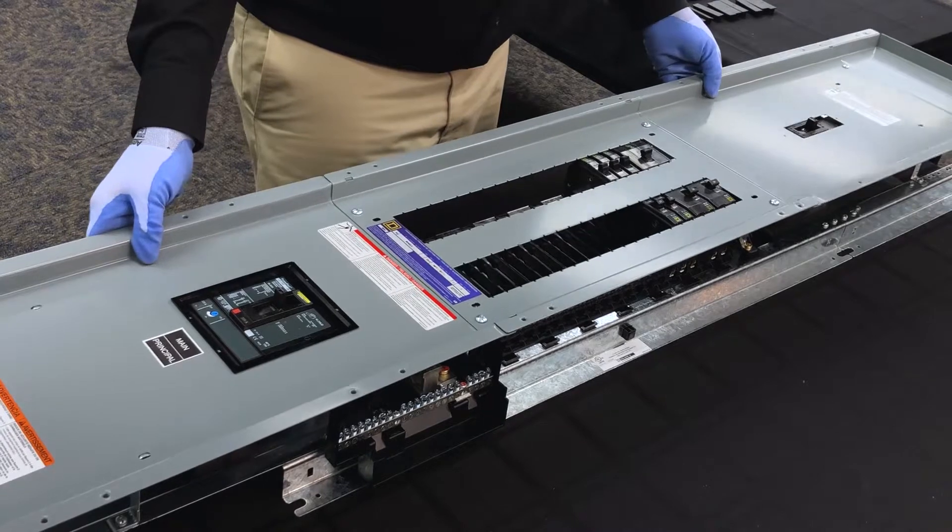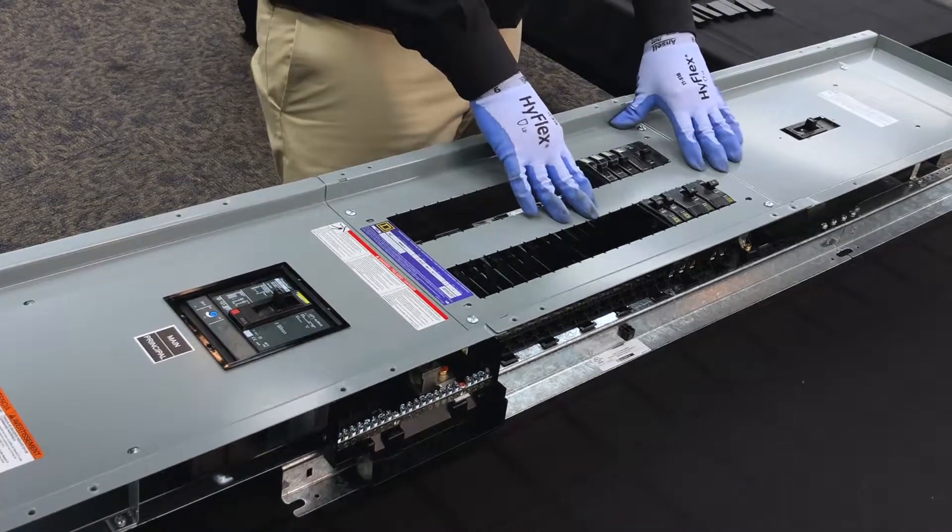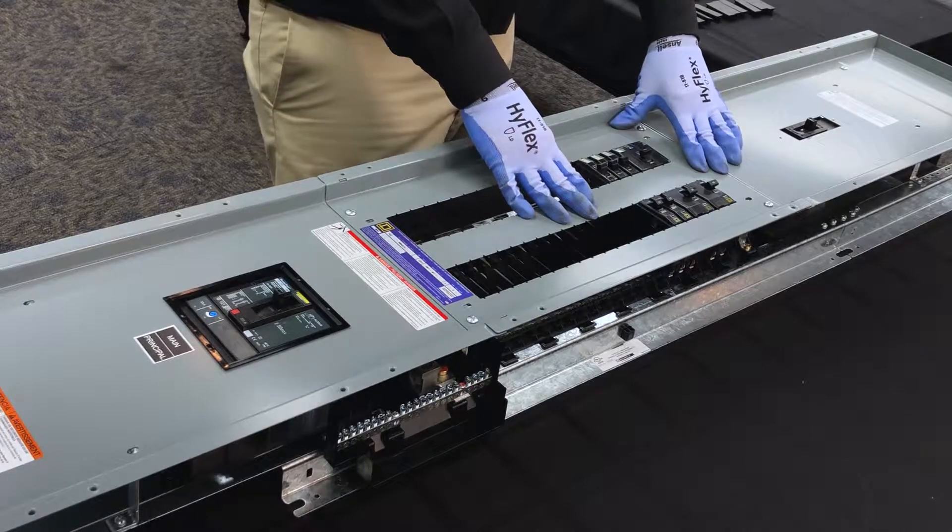The next step is to place the dead front onto the panel board. As you can see, the breakers have properly aligned with the dead front openings.